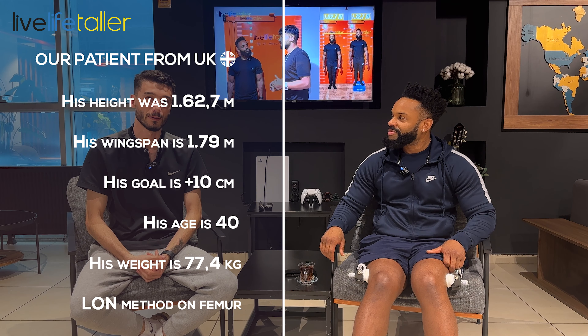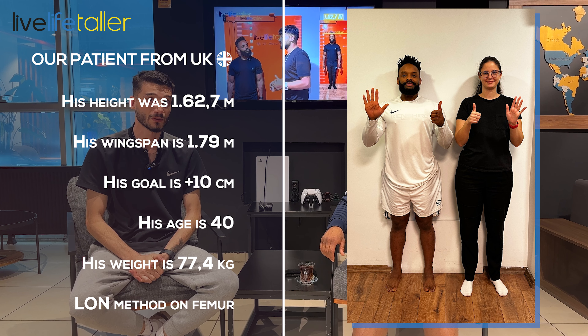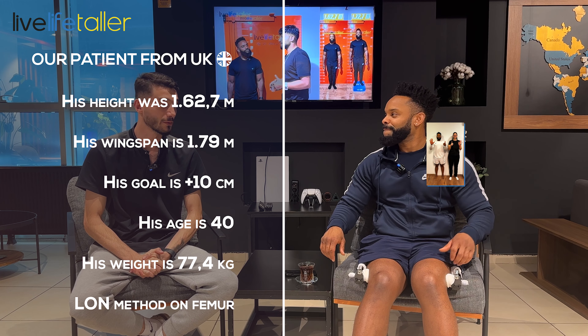Hello everyone, today I'm with my patient. He's from the UK, he's an amazing guy, and he did a femur operation with the LON method. We are almost more than halfway through the process and he's reached six centimeters right now. We will talk about his process — how do you feel, how is your lengthening process until now?